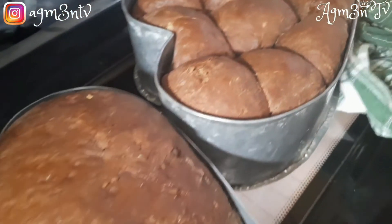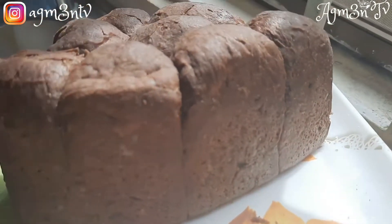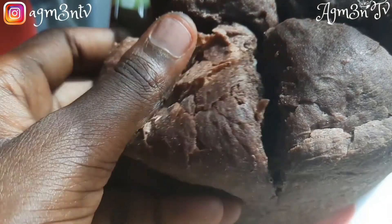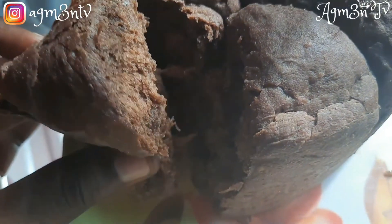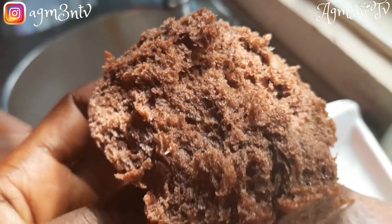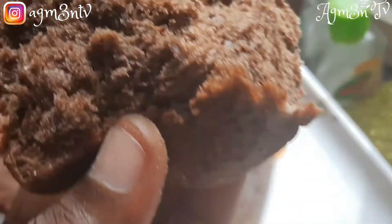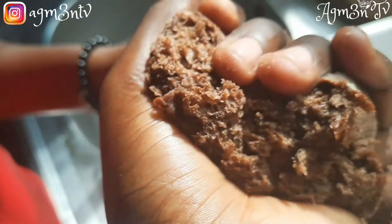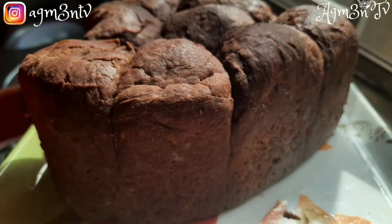Chocolate milk buns — very easy to make, very delicious to consume, and I promise you you wouldn't regret it. When making this bread, don't forget to tag me on Instagram. For more details check my previous video. Don't forget to smash the like button, share with friends and family, comment below, and subscribe for more. I'm also available to take orders if you are in Ghana — go to the description, take my email, and contact me. Until next time, peace!